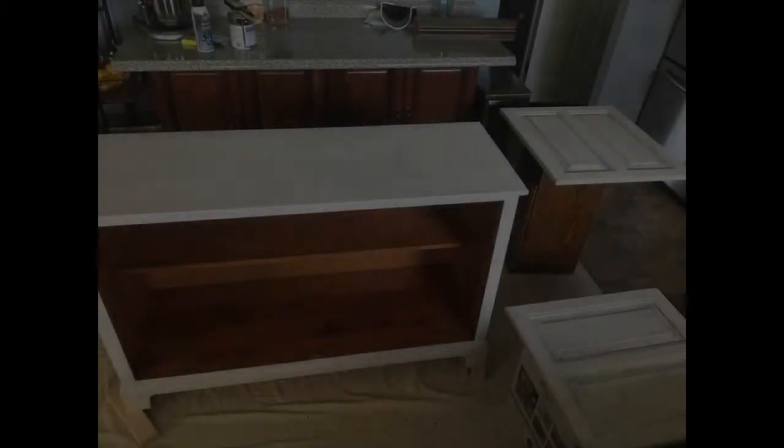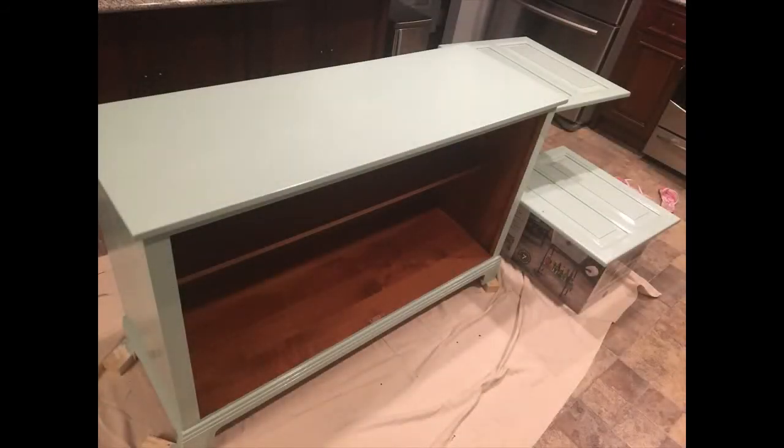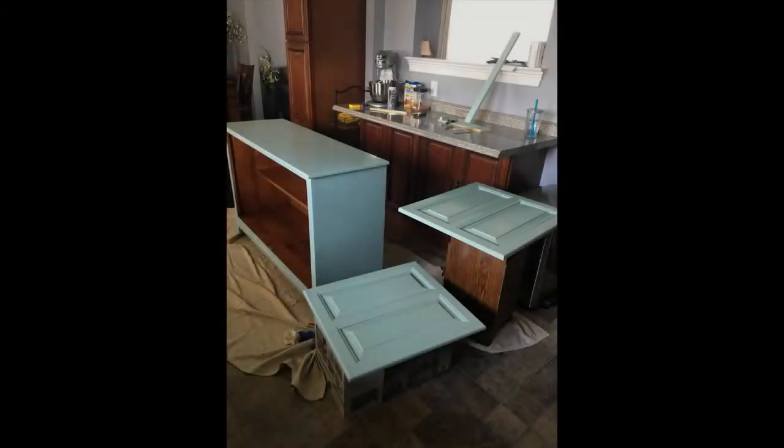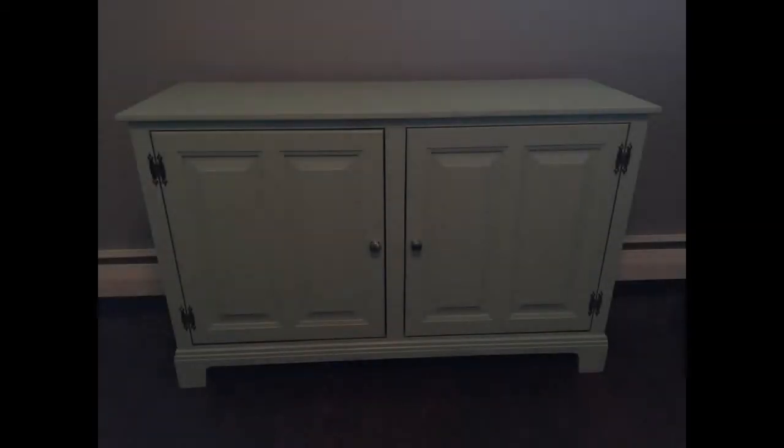Then I painted with an oil-based primer, which gave me a little difficulty — it didn't brush on smoothly. It didn't help that it was windy, so I ended up moving everything inside to finish. My camera seems to show different colors every time I take a picture; it's almost like a sea foam green. I did two coats of primer and two coats of paint.